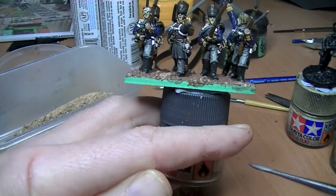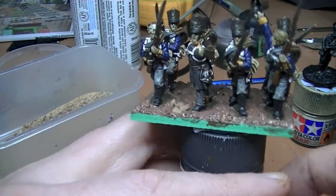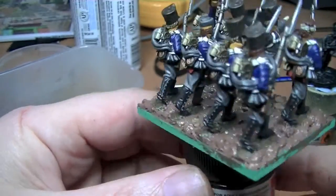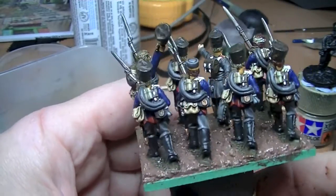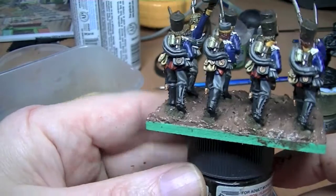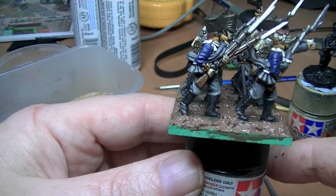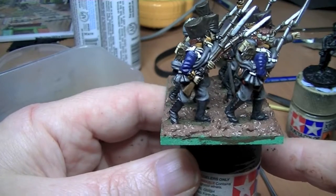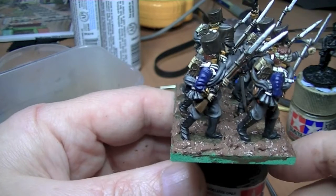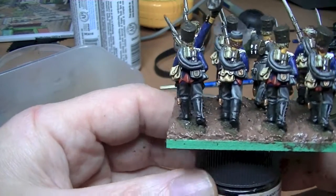That's how I base stuff without having to buy the textured paint from Games Workshop, and it works out really well especially for bases like this where you've got lots of miniatures painted beforehand. If you get any medium on the miniatures around the feet, while it's still wet just use a damp brush and brush off the bits where you touched the miniatures. It's acrylic so it'll come off — it's not like anything deadly.